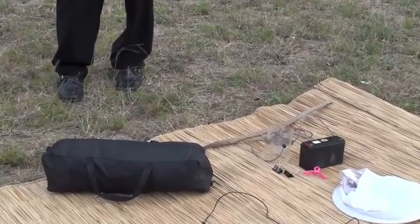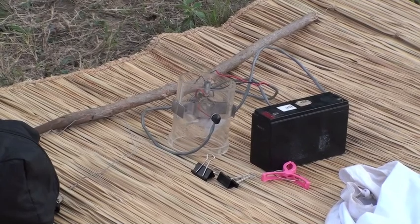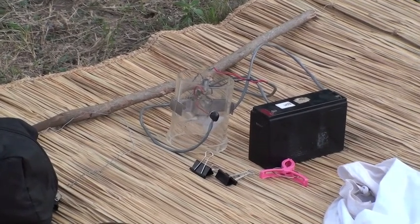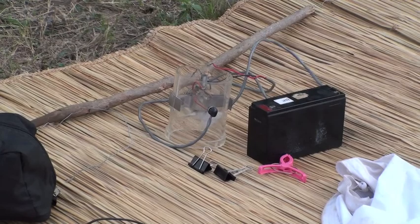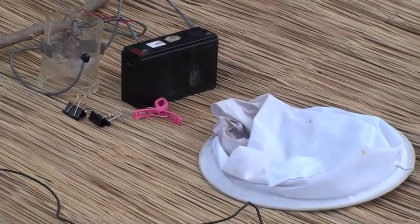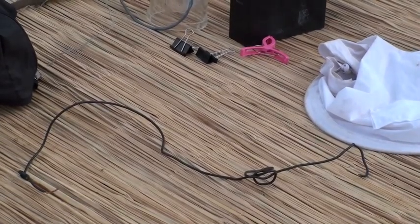A tent, a standard CDC light trap without the light, without the lid, without the grate on top, a couple or three bulldog clips or other clips like that, a collecting bag of this sort, the battery to run it, a little piece of wire and some string.